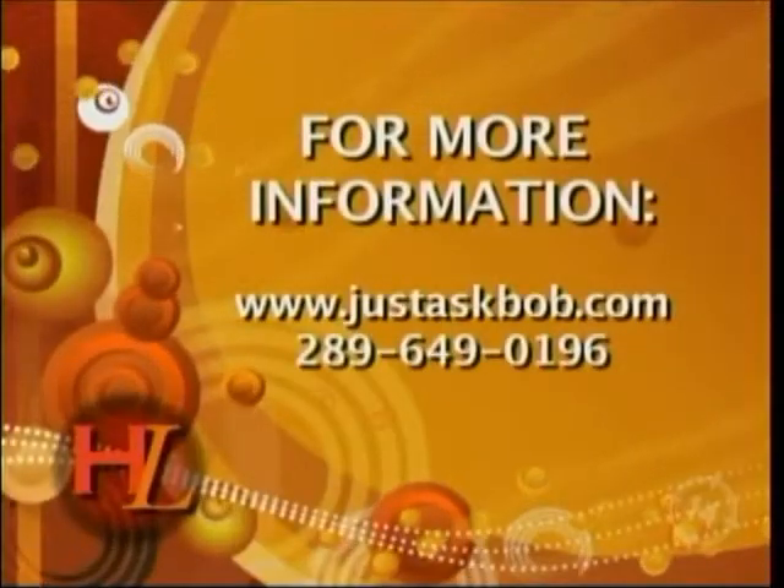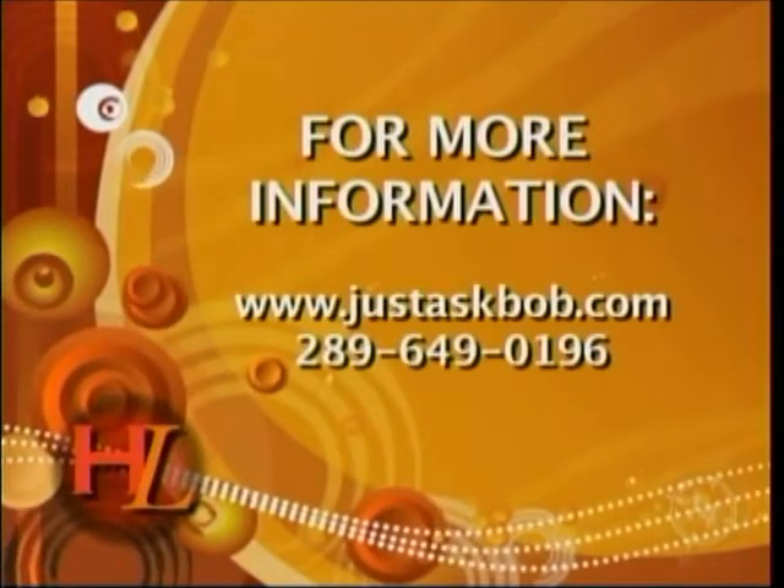I am Just Ask Bob. Don't forget to visit our website, www.justaskbob.com. Again, that's www.justaskbob.com, or give us a simple phone call at 289-649-0196. Thank you, Hamilton.